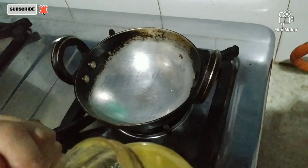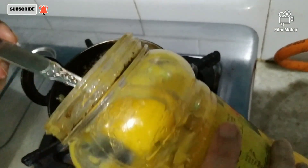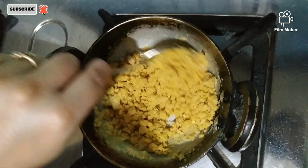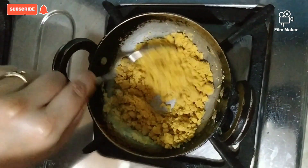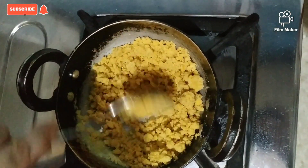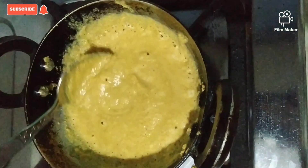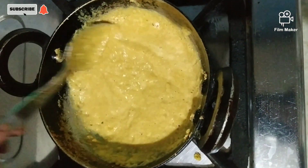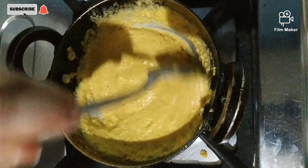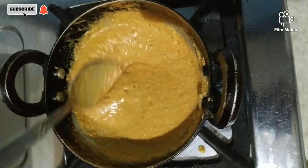So friends, I am adding half of this — it will give a very good effect. I have added besan and aathe. Now roast this slowly and carefully on low heat. Keep the focus on the heat; if it is not enough, the flavor will get worse. Roast it until it turns a little brown, and it will have a good taste.